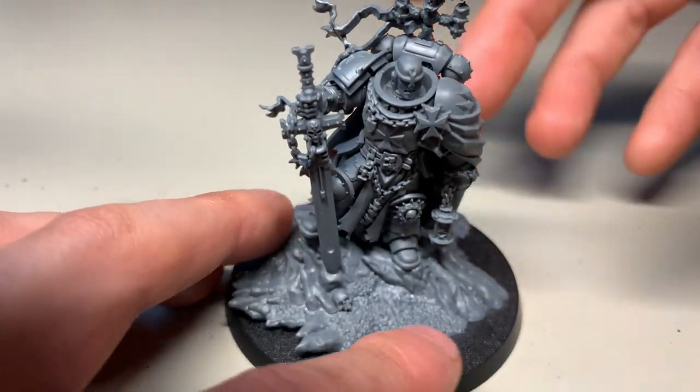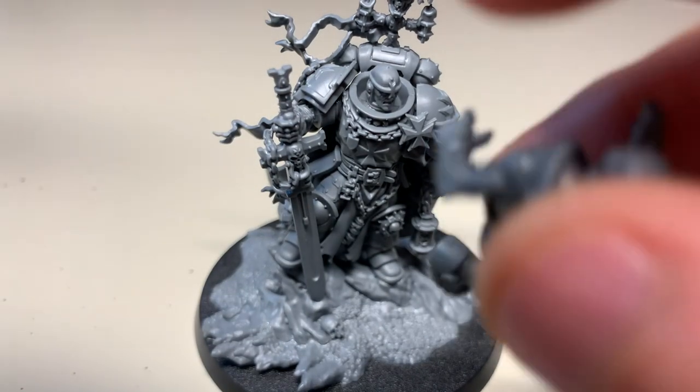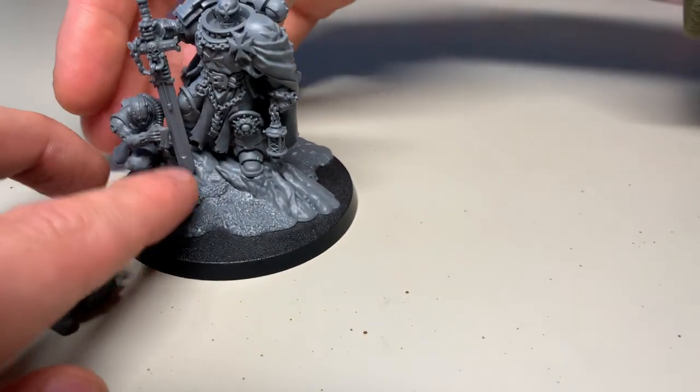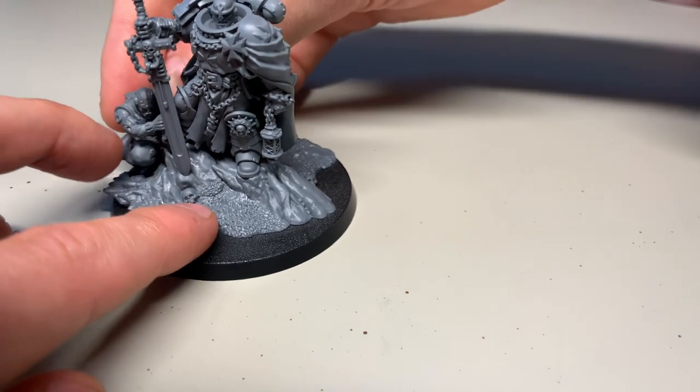Helbrecht can just sit on the shelf like that. The only other parts of the sub-assembly I have left off are his servitors, but that makes sense — they're completely separate to the rest of the model, and you probably want to paint them separately anyway.